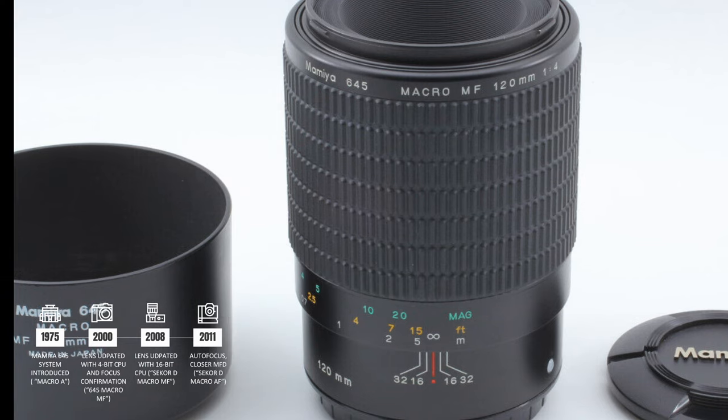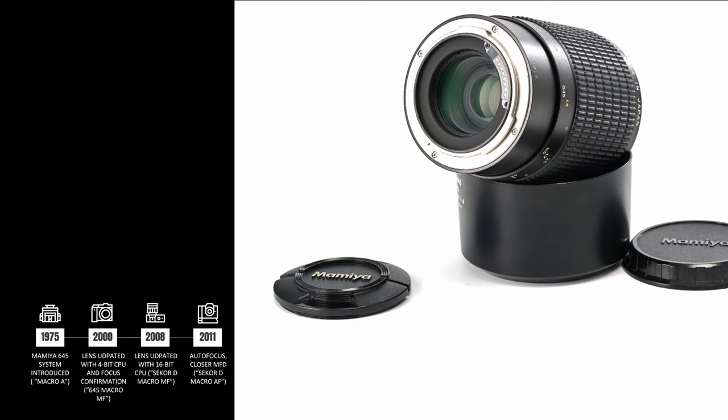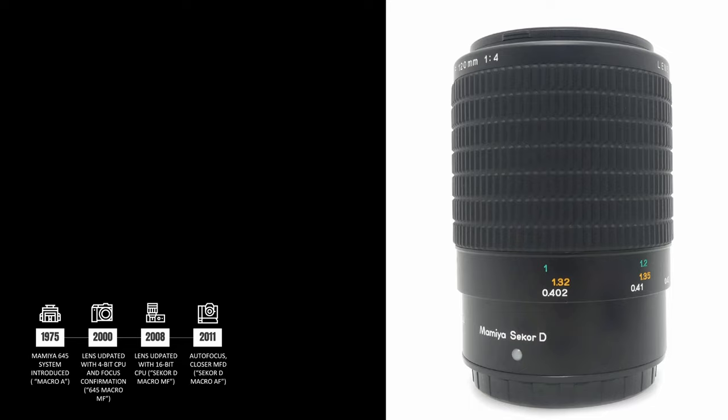In 2008, the lens was updated once more with a 16-bit CPU to support expanded communications with camera bodies. This version is referred to as the DMF version, as the lens was now stylized on the lens ring as the Secor D Macro MF. The D indicates that the lens was optimized for digital sensors.